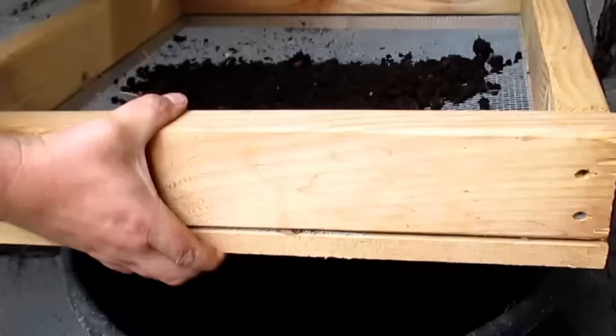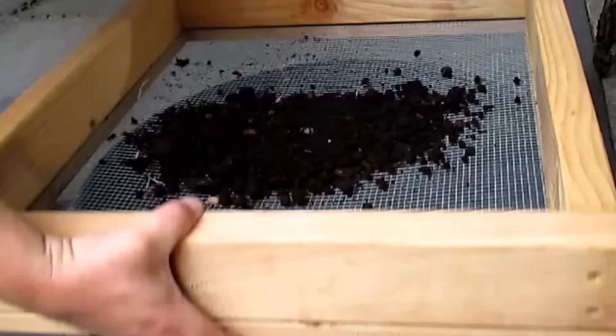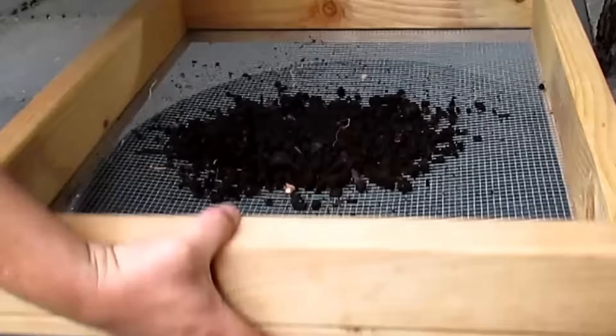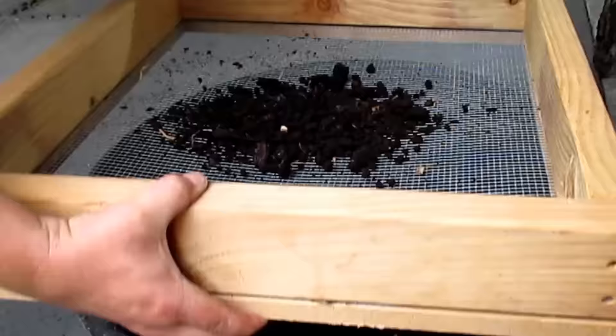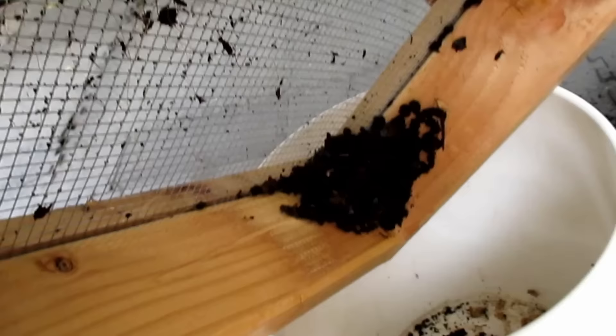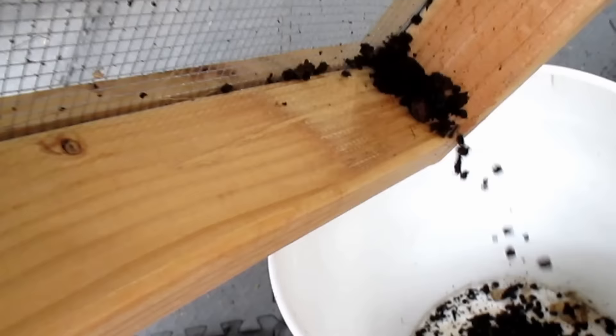In between time, I can take those castings I just separated and go ahead and sift them out. I'm doing this using a homemade compost sifter that I made out of a two-by-four, some quarter-inch hardware cloth, and a piece of two-inch trim — very easy construction. All the larger clumps, food scraps, and even straggler worms I then dump into a separate bucket. And here's what's left behind: this beautiful, powerful worm casting. Great for the garden.